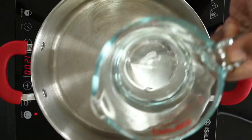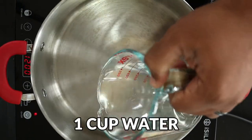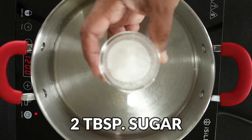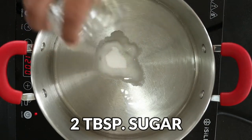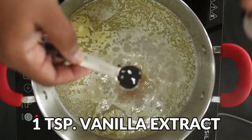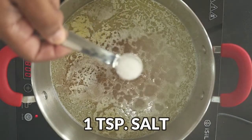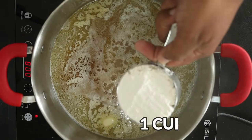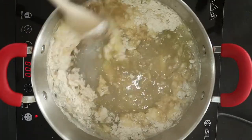Okay, let's get started. In a large pot, add 1 cup of water, 2 tablespoons of granulated sugar, and 6 tablespoons of butter. Bring to a boil. Then add 1 teaspoon of vanilla extract and 1 teaspoon of salt. Add 1 cup of flour and mix the ingredients until combined.